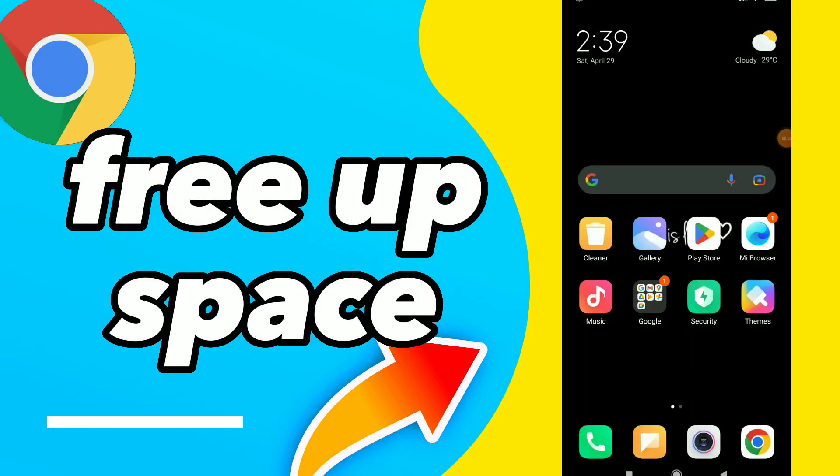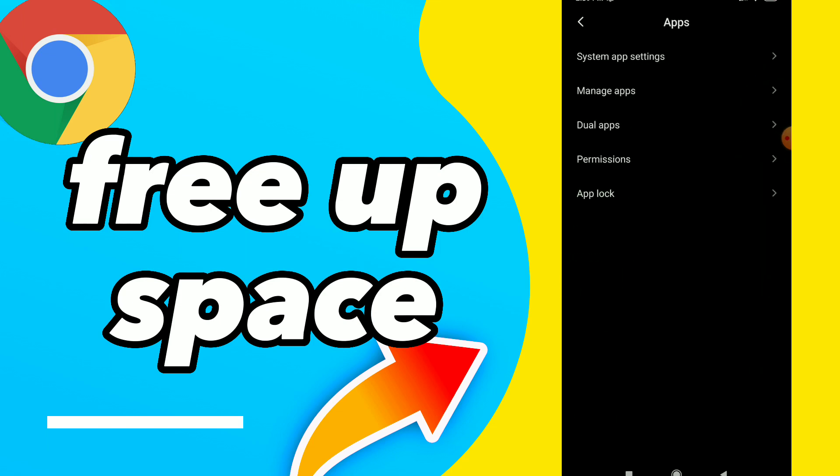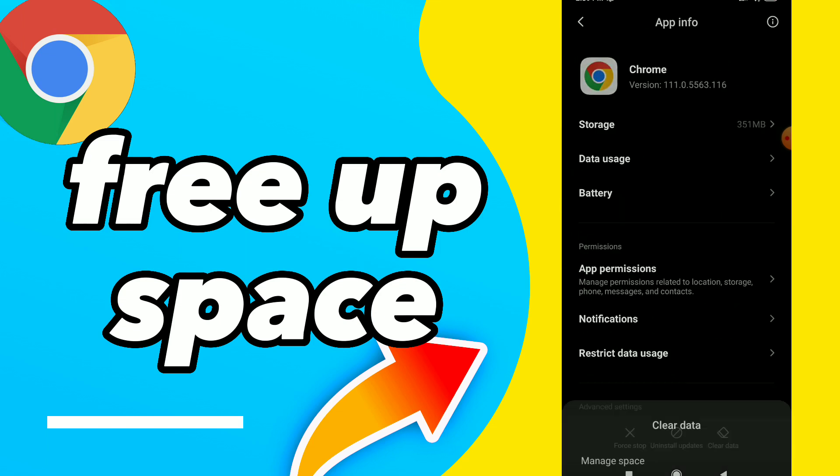How to free up space on your Google Chrome. In this video I will show you how to free up space on your Google Chrome. First, go to your Settings, click on Apps, click on Manage Apps, and you will find your Google Chrome. All you need to do is tap on it and click on Clear.